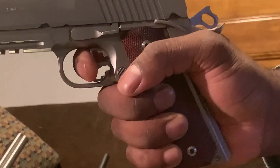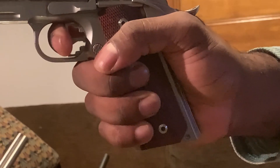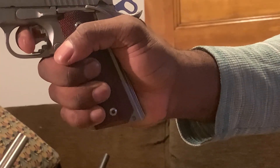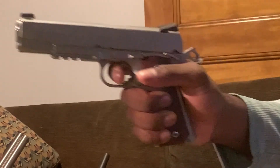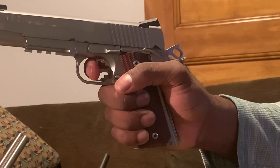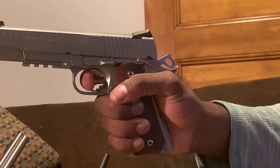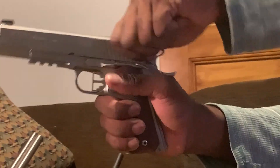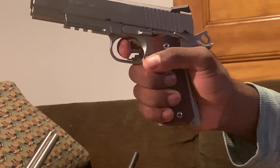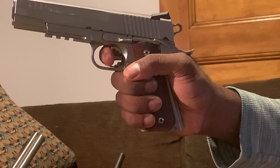I'll let you guys see and hear this up close. Click. Boom. Once more — click, boom. This time I'll take my finger completely off the trigger, put my finger back in — just take up that slack. And that slack is called pre-travel. See that on my finger? I went past the wall. So that right there is pre-travel. I take out that pre-travel, I'm right there at the wall, and the gun fires.